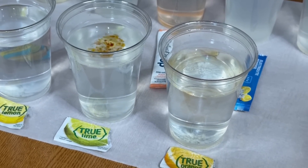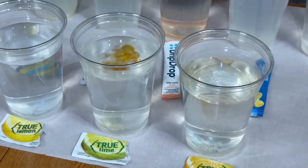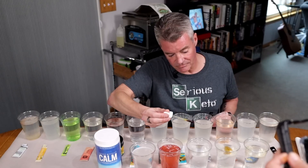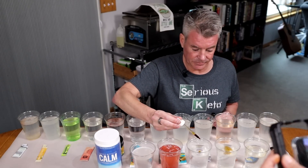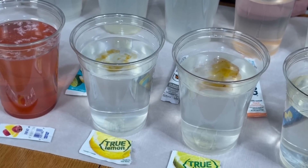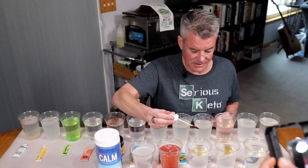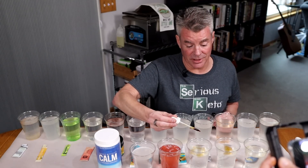Now the True Lime — that is looking a lot more like something's going on, like there's some maltodextrin in it. Then the True Lemon — yeah, there appears to be something going on there as well.